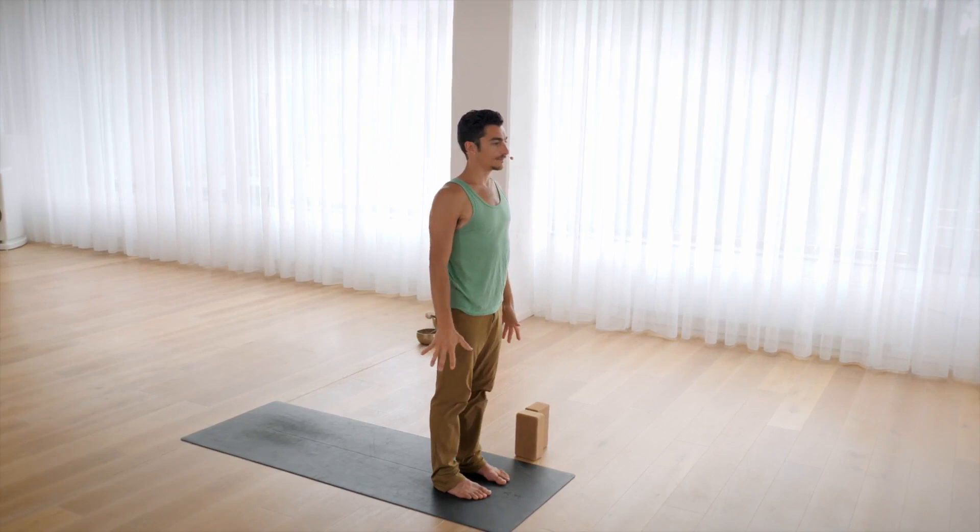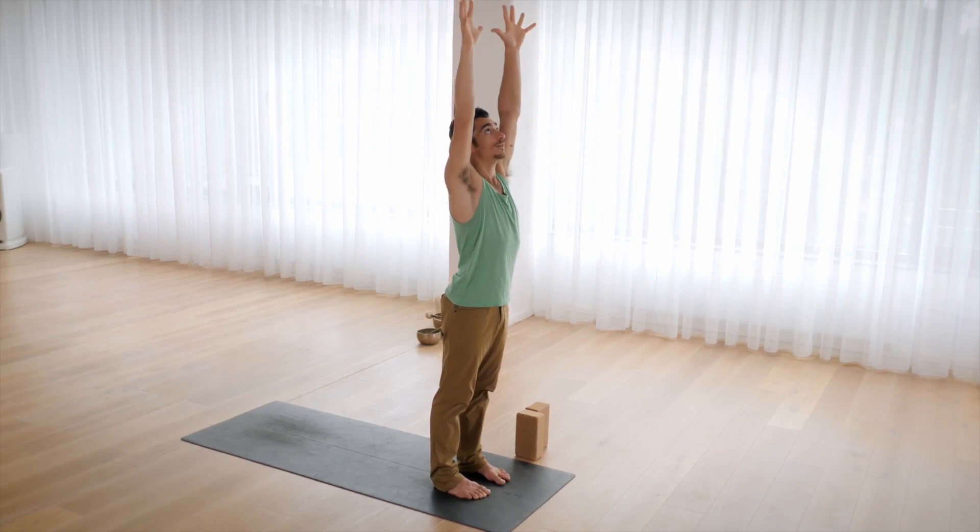Inhale, rise up. Urdhva Hastasana. Arms up to the sky. Reach tall. And exhale, Tadasana. Hands by your sides.